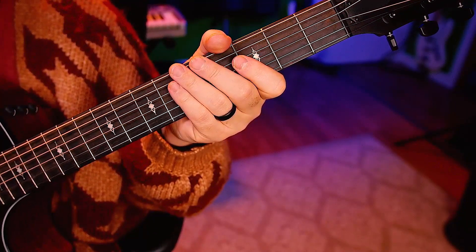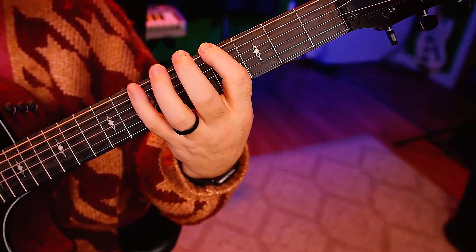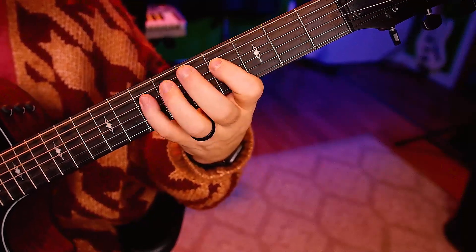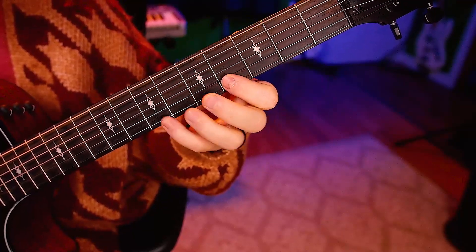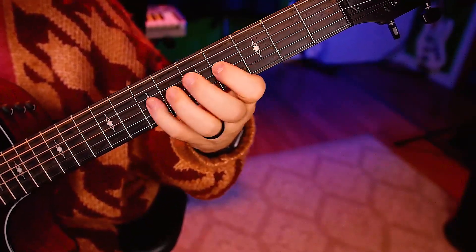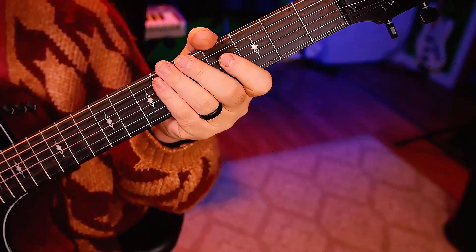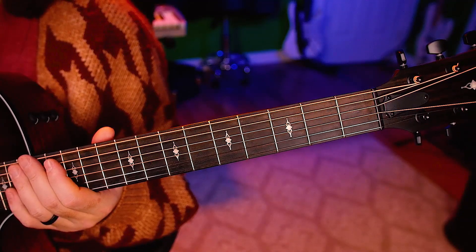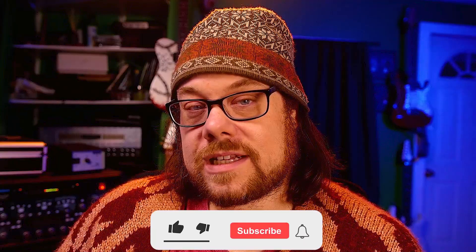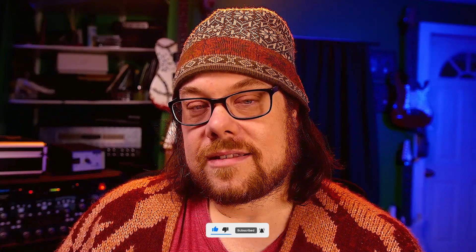Now if you want to try that across the strings you might want to start slower, but let's give it a shot — one, two, ready, once per string. I know this may seem challenging at first if you've never done anything like this. This is why you get to slow down and practice with the metronome on your own for a little bit. Take it as slow as you need and spend as much time as you need practicing this. Nice and easy, and I'll see you next time.